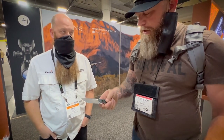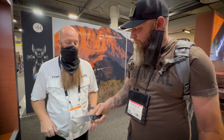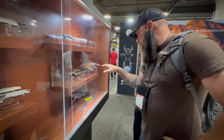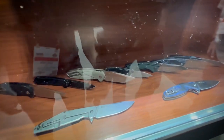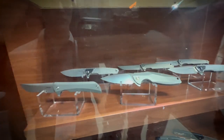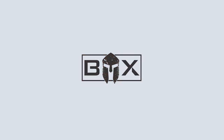You guys have G-10? It feels a little more spongy versus normal G-10. It feels really good. If you use it for hunting or something like that, the hands don't slip off of it. That smaller titanium one retails for $89.95. That one right there is $128, and then $144.95. And this one right here is $139.